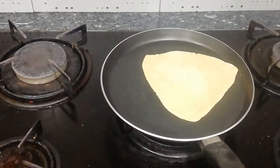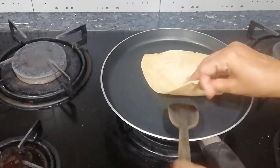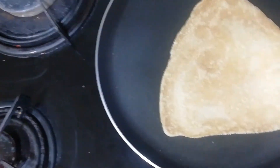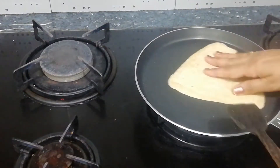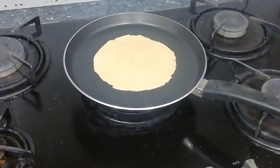We will cook these parathas properly. There are a few important things to keep in mind: the tawa should be hot, but keep the flame on low. We don't need high flame, otherwise the color of the parathas will change. Flip the parathas every 5-7 seconds. Once they turn slightly pink, take them off. Don't make them too dark, because we have to cook them one more time later — so they might burn or get too dark. That's why we will cook them only half done.